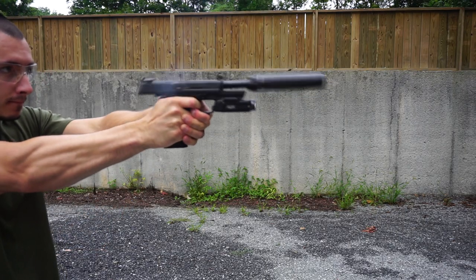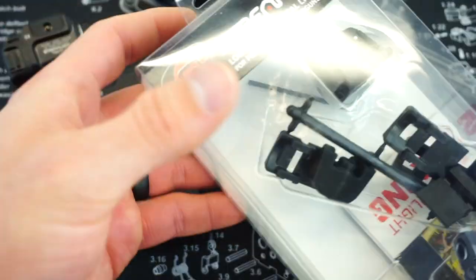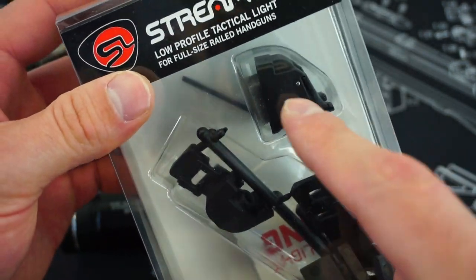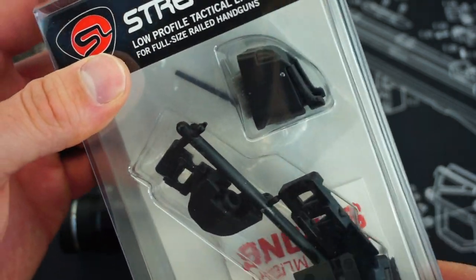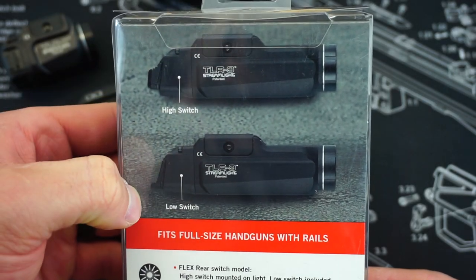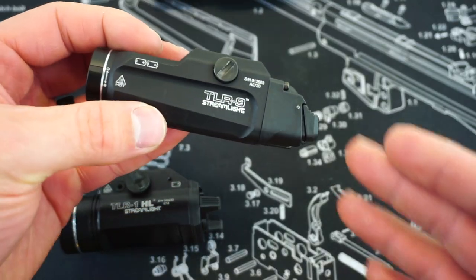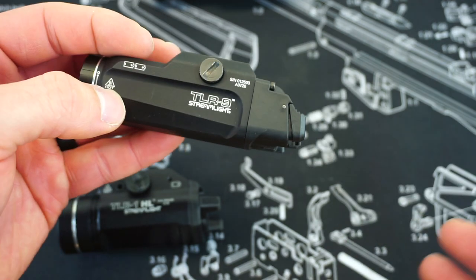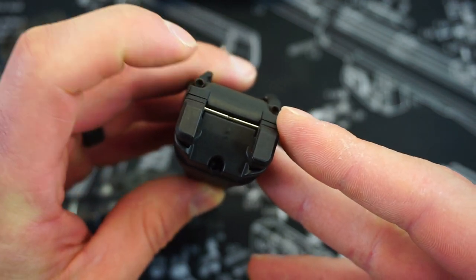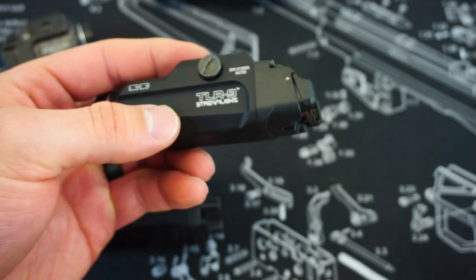Not only does it come in the box with the standard tail cap featuring the high buttons, it also comes with the low buttons as well. So for whatever reason, if you wanted the lower buttons, you could do that, no problem. That would be the low switch and that would be the high switch. I personally felt no need to change to the low switch design — it's going to be a personal preference. It is very easy to switch out: there are just two small screws, and by removing both you can pop in the new tail cap.